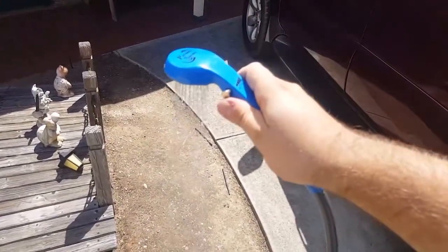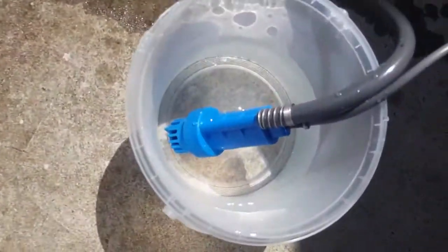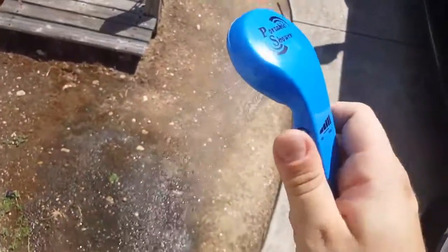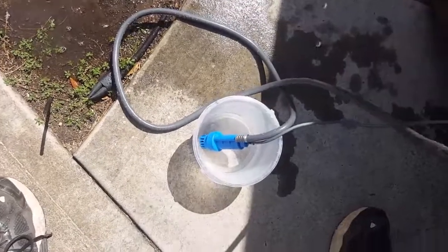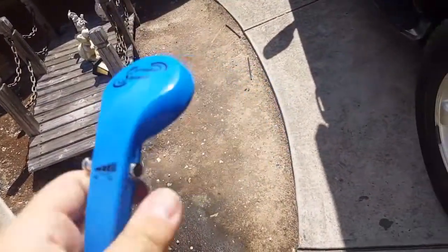You can slow it down. It sucks out the water — it's doing it pretty fast. It's a bit of pressure. Obviously you need a big bucket. So now we're empty, so I will shut it off. And thanks for watching — subscribe.